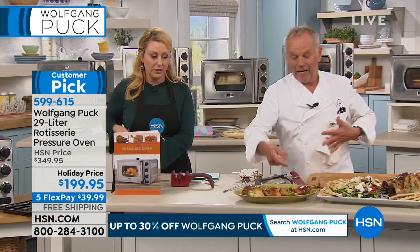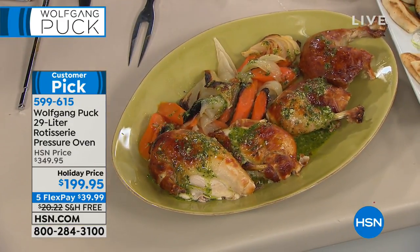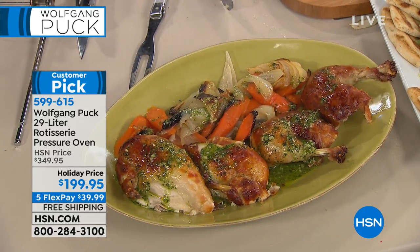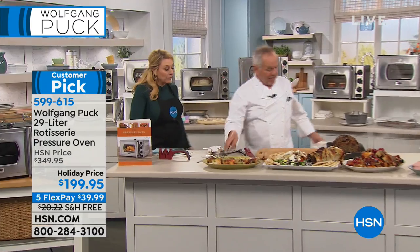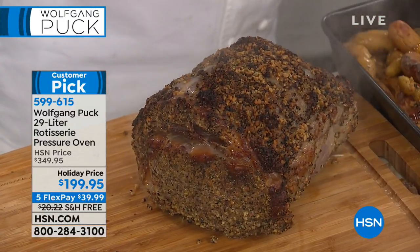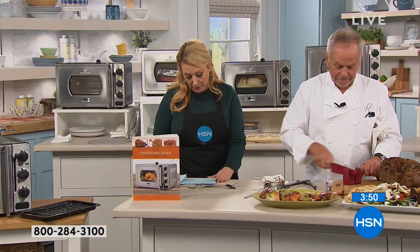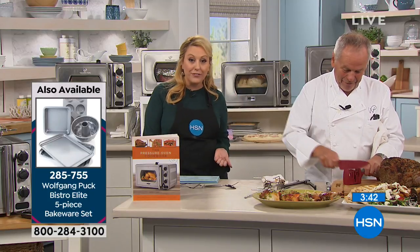The roasted chicken provençal with a little garlic and basil on top — look how beautiful that looks. The vegetables are roasted, and this is how you're going to be serving it. We're baking in it too — it bakes so evenly, it's amazing. We also have the five-piece bakeware set: two cookie sheets, a six-cup bundt cake pan, a square cake pan, and a six-cup muffin tin — all for $29.95, with a five-year warranty, a customer pick. And the knife sharpener is available — always sharpen before cutting.